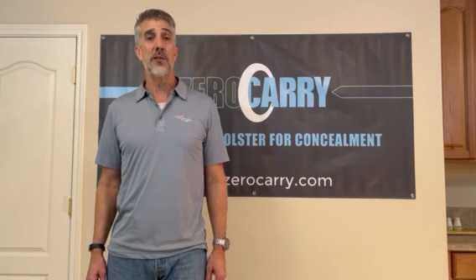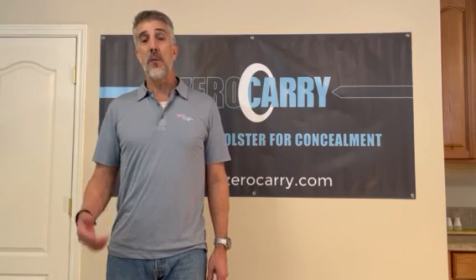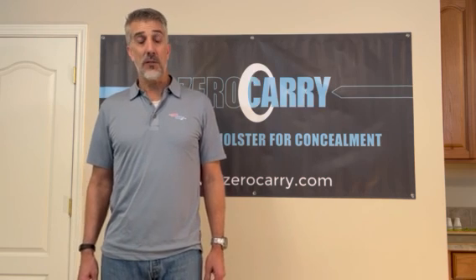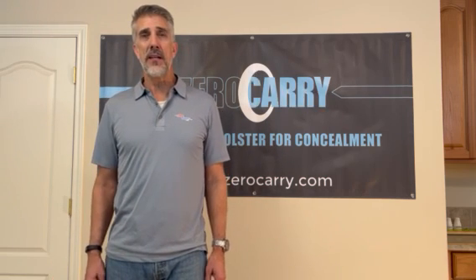Hi, this is Dave, the inventor of the Zero Carry line of holsters. Today I wanted to show you one of my new products — it's for the brand new Stoeger STR9 Subcompact, that is the SC model. It's a great little gun, it's been very affordably priced, and I've designed a holster for it. I'm wearing it right now.